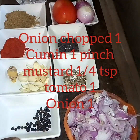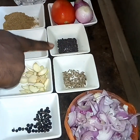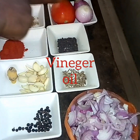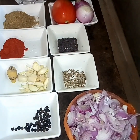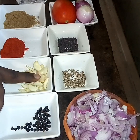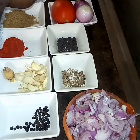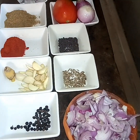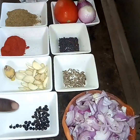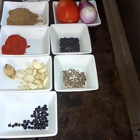The ingredients are: Kurumulagu (black pepper), Jeerakam (cumin), Kaduk (mustard seeds), Sawaala (onion), Thakali (tomato), Mallipodi (coriander powder), Mulagupodi (chili powder), Velutthulli (garlic), Inji (ginger), Pinna (cinnamon), and Vinaagiri (vinegar).